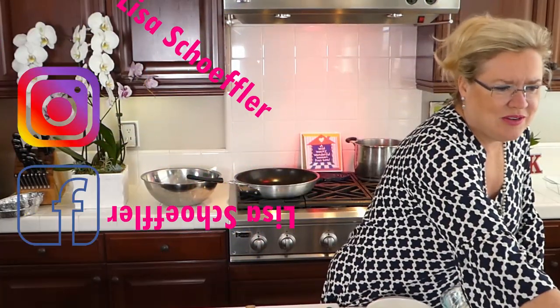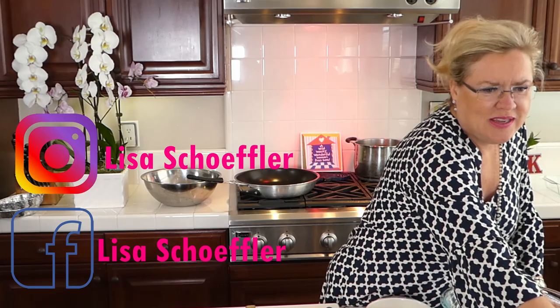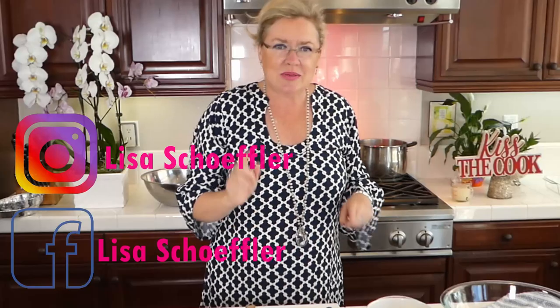Still navigating my new Facebook interface, trying to get you guys up so I can see you. Hey Florence, hey Lindy — there they are, now I can see you! Okay, we're going to get started.